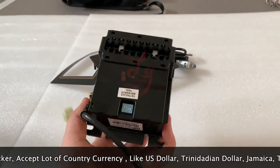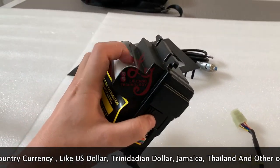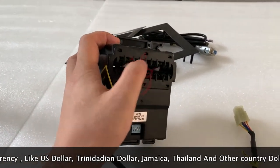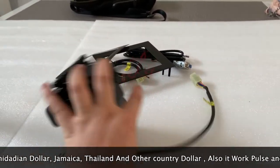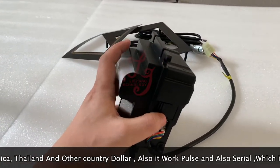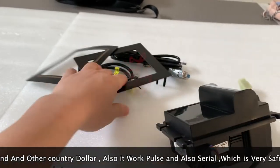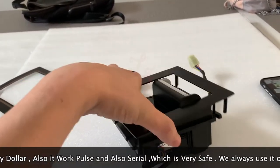You can see people insert the cash here and then the money will come out from here. If this is a cabinet, the money will be on the floor and you can collect it every one or two days. This is the metal door — we call it the metal door or the frame for the bill acceptor.